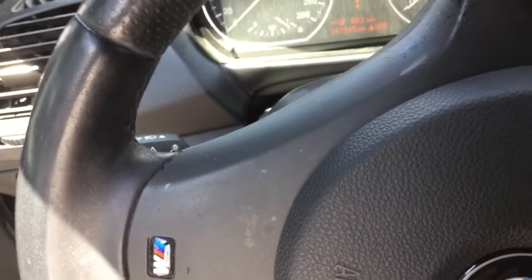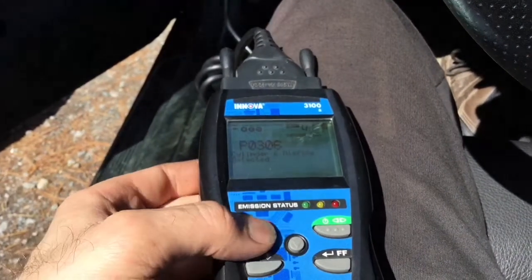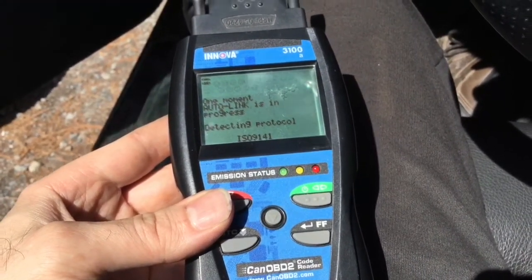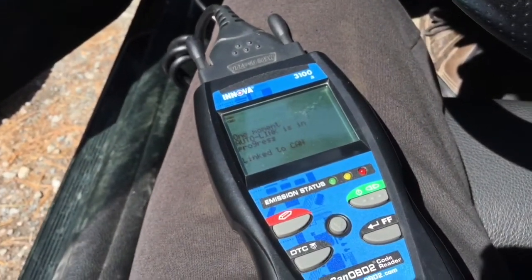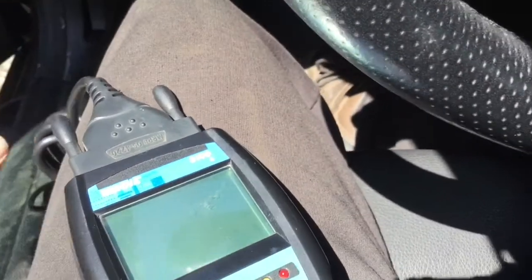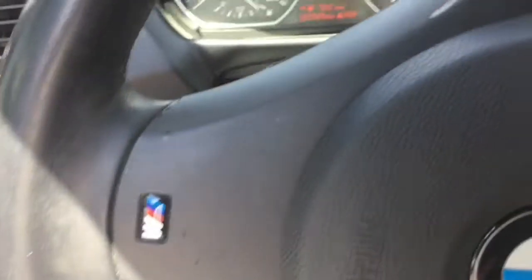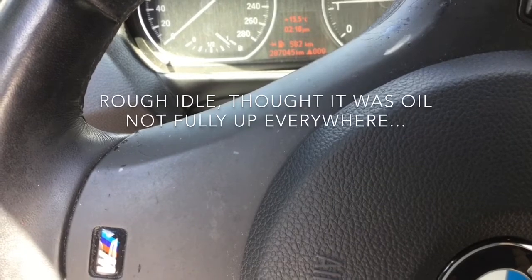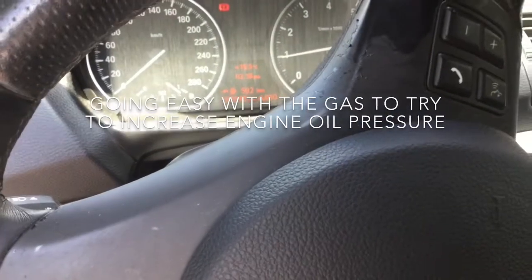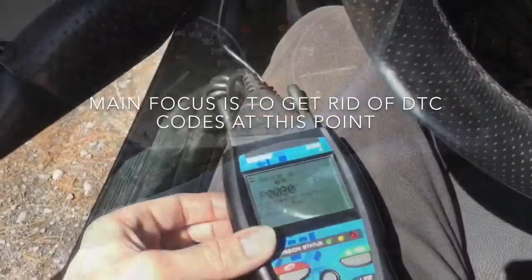The engine is not running smoky still, so I'm gonna erase the codes and run it from scratch to see how it goes. Seems like there might be a misfire on cylinder six. So we're erasing the codes. Remove the key, remove this thing, start the engine once again. Here's the code — let's see what the code is.